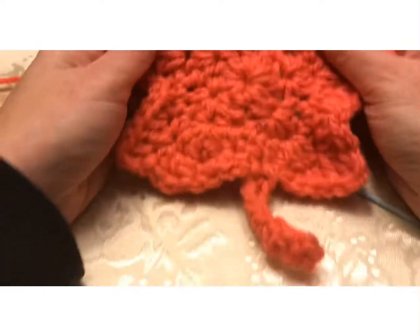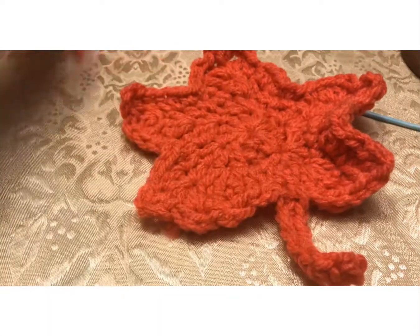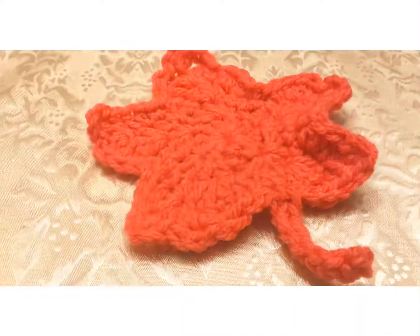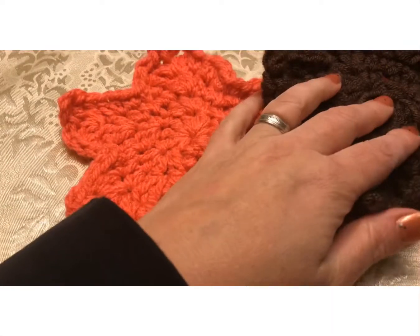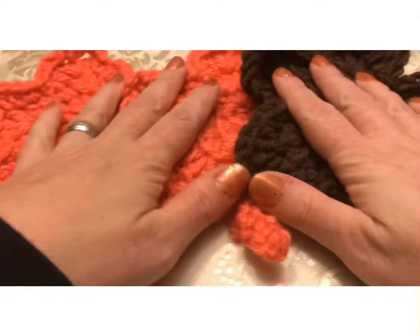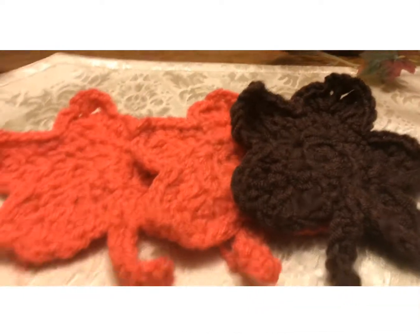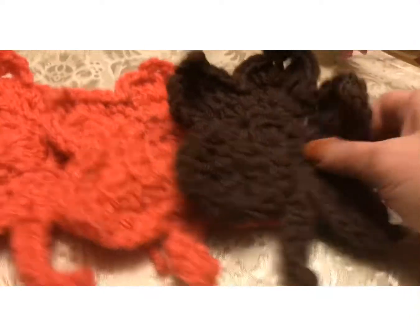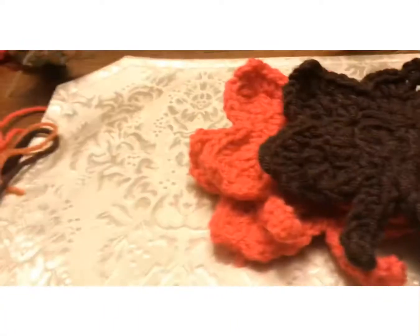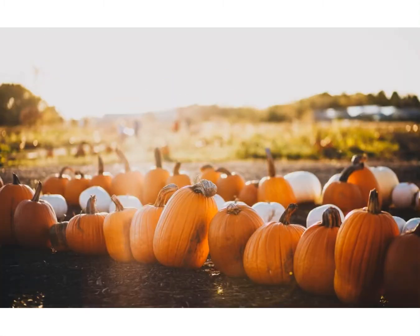That is our finished product. Like I said, I hope you like and subscribe to my channel. I hope you enjoyed this tutorial and I hope it wasn't too confusing. I hope you guys like these leaves — they're super cute and you can do so many different things with them. I hope everybody has a great night, great day, wherever, whatever it is for you. God bless, see you next time. Bye!